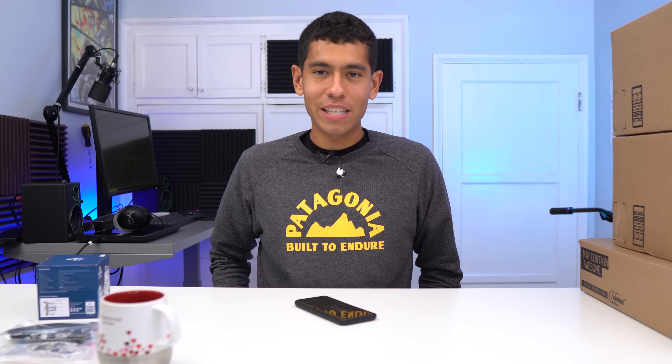Yo, what up guys, how's it going? I know it's been a while, but I'm back at it again with another PC build. In this video, we're working with a $600 budget. This build was inspired by one of Overwatch's Heroes, DVA, as well as your comments.